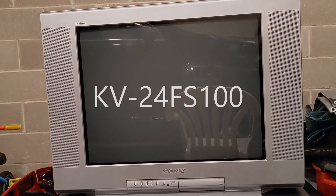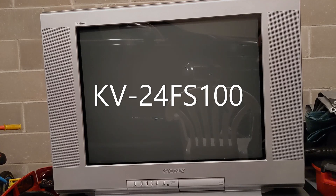I picked up this Sony Trinitron off Craigslist and it looks to be in really good shape on the outside, however it does have some problems on the inside. This is the KV-24FS100, an earlier model of the Vega series. It does not have any 16x9 enhancements at all, which is fine — I was more interested in the size. It's something I can easily carry around.